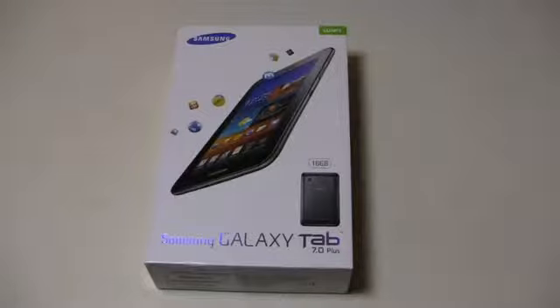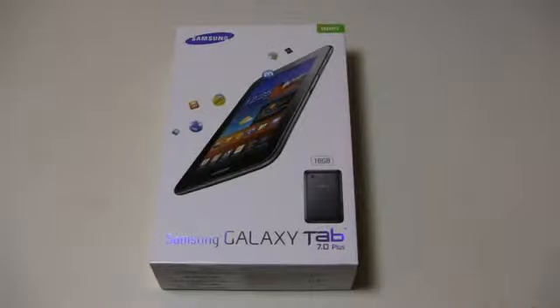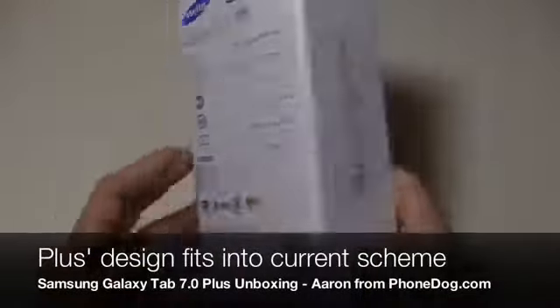Now we saw this redesign around the Galaxy Tab line with the 10.1 inch model, then we saw the 8.9 inch. Now we've got the 7.0 Plus, and it's pretty well specced.